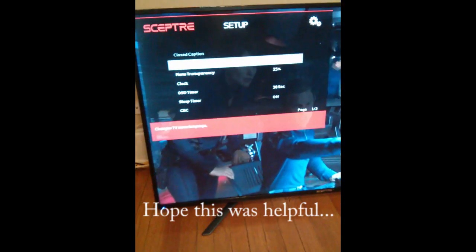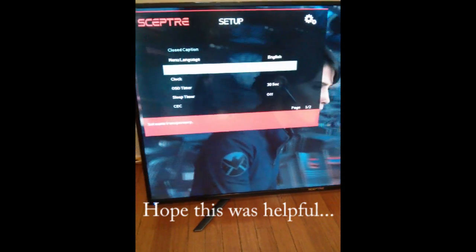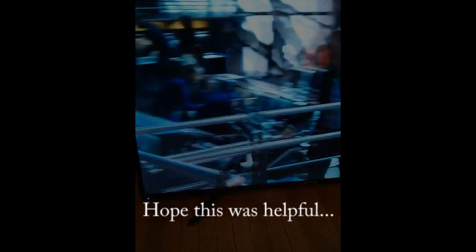It says menu language, menu transparency, clock — kind of your basic stuff. Then source labels. And we'll exit out of here.